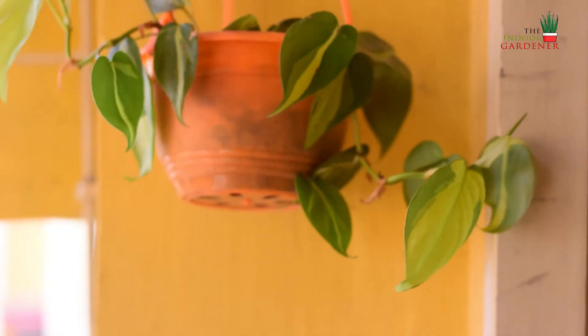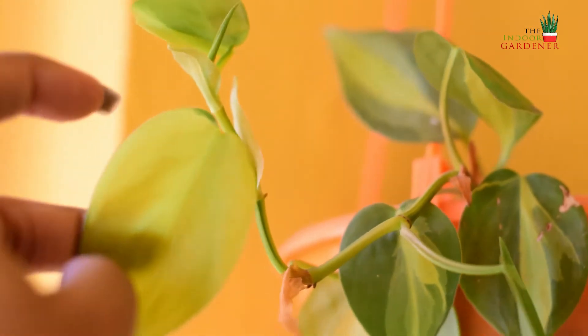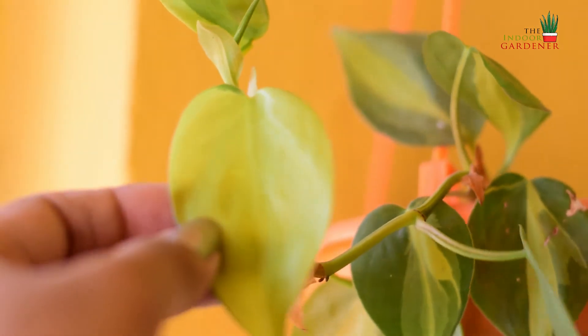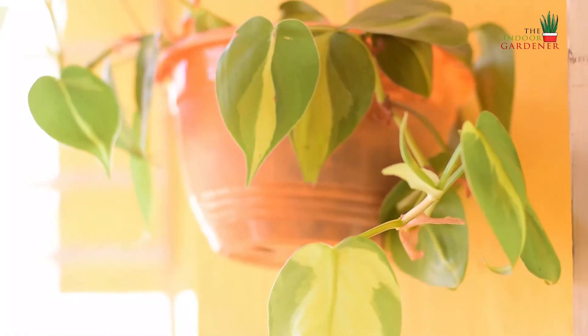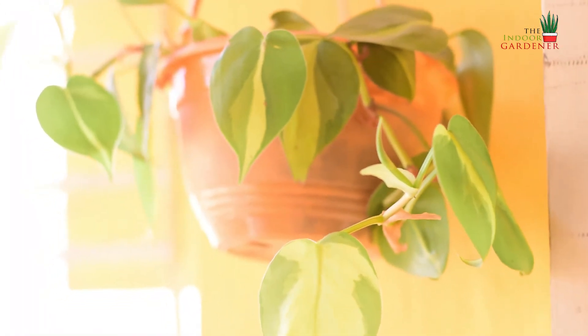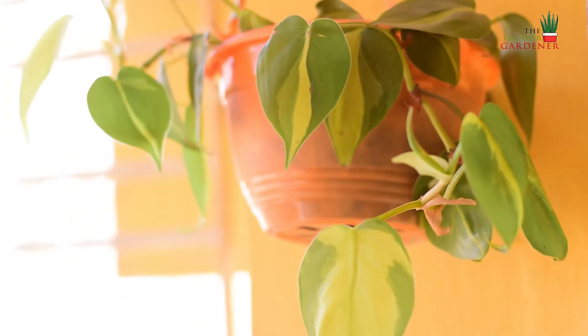When I received this plant online it almost died in transit, so I just propagated it from two leaves and now see how beautifully it has grown. Because this is a variegated plant, it does well in bright light conditions. You can water it twice or thrice weekly and make sure you use a very well-draining potting mix with lots of sand or perlite to prevent root rot.